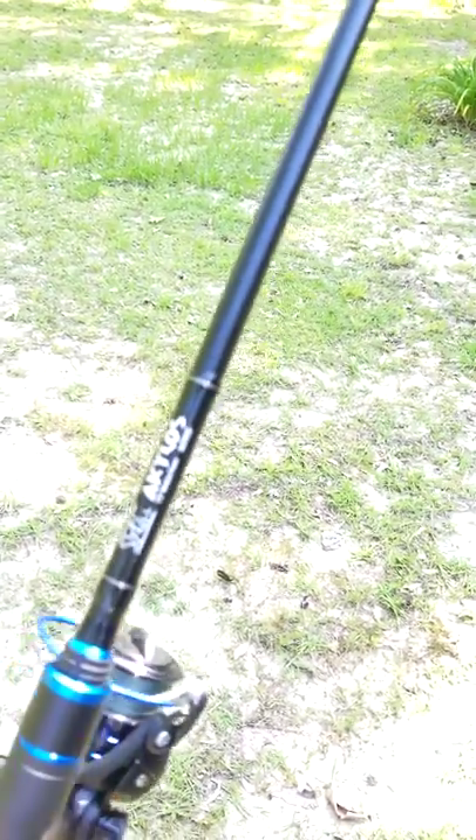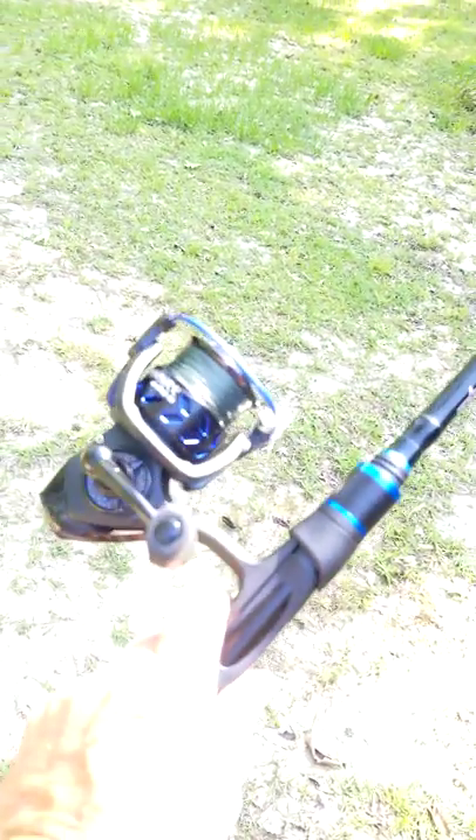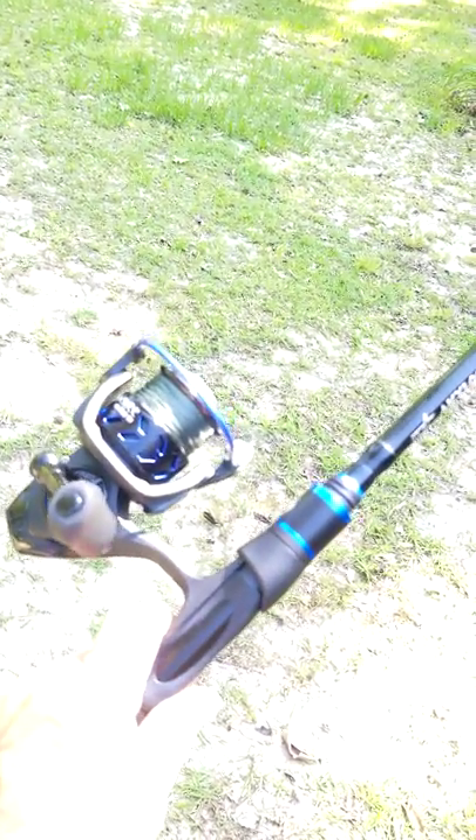This is a super nice setup. I cannot wait to get out and go speckle trout fishing with this thing. Just wanted to give you a little quick look — check out Sixgill, see what you think. Their customer service has been awesome. The United States Postal Service had a few screw-ups, but that wasn't their fault. Customer service worked with me and made it right, and you can't ask for any more than that.